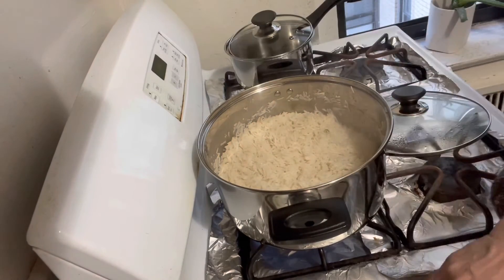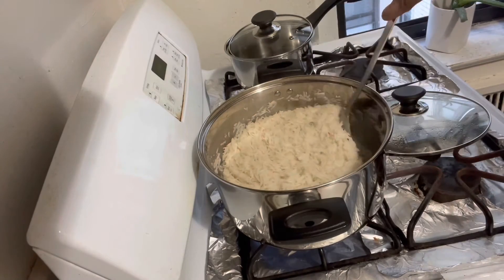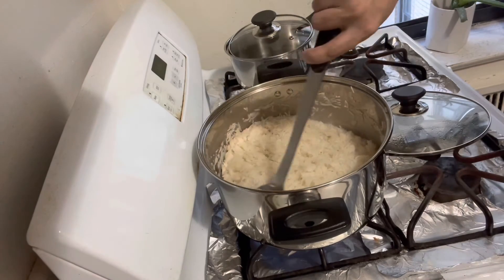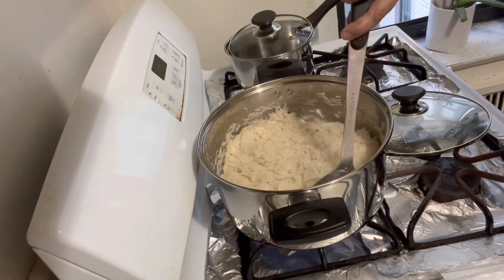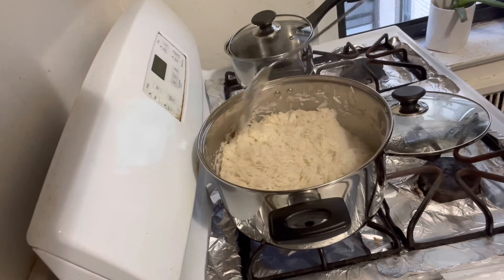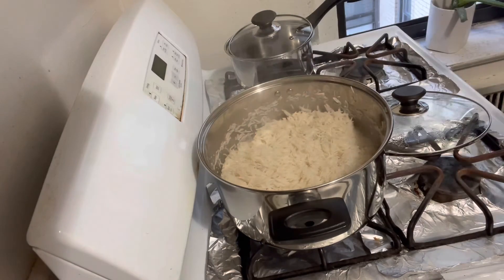Bismillah. After six minutes, stir it very gently. Do not stir in the middle of the pan because the rice are very soft at this point. Now cover it with a kitchen towel wrapped lid and let it cook for 15 minutes on very low flame.